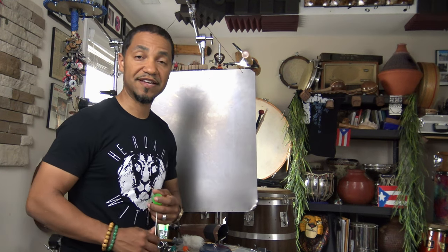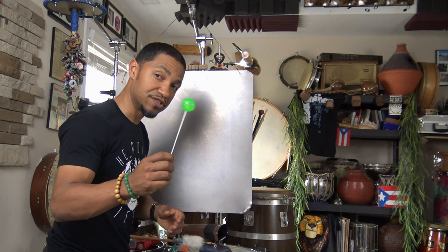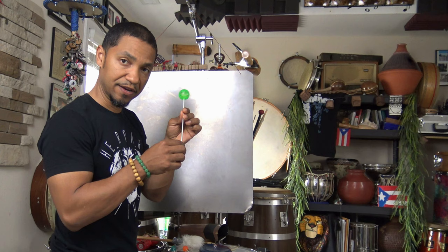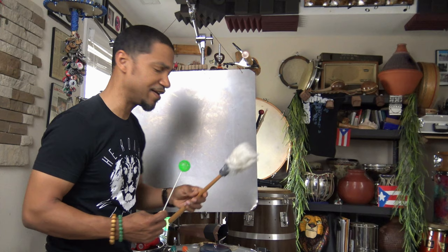Hello everyone, William Johnson here. Recently I posted on TikTok and Instagram about a steel sheet for music and percussion effects. I used a super ball, which is basically a kid's bouncy ball on a very thin plastic shaft, and played along the steel sheet to get a sound, as well as striking it with the ball and with this fuzzy or furry mallet.